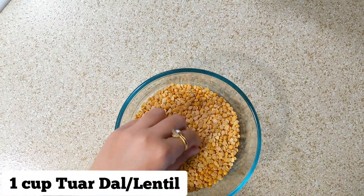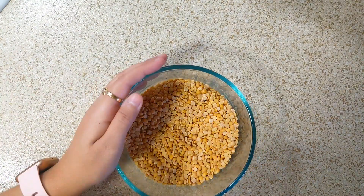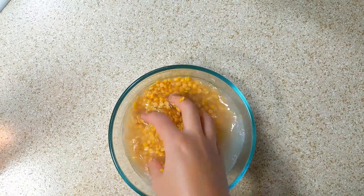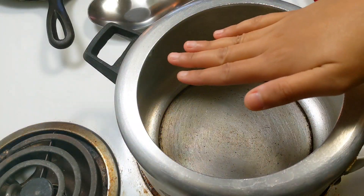First, let's take a bowl. I'm adding 1 cup of dals. We will wash it 2-3 times. You can see that the dals are washed well. Let's start making the dals.